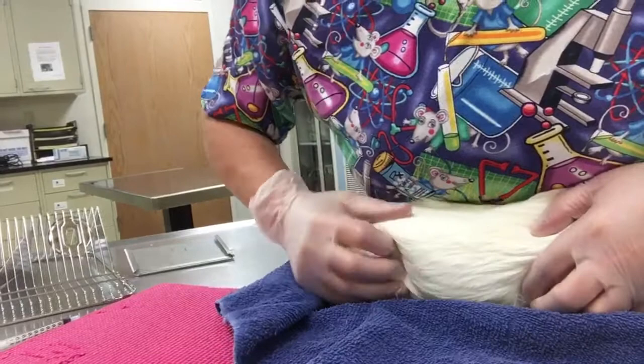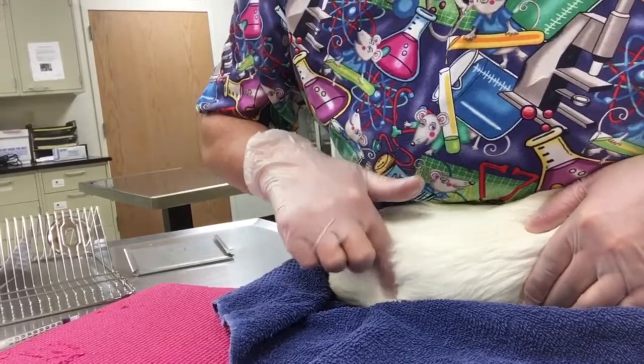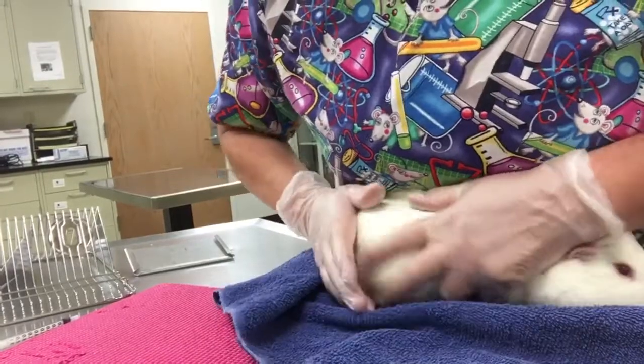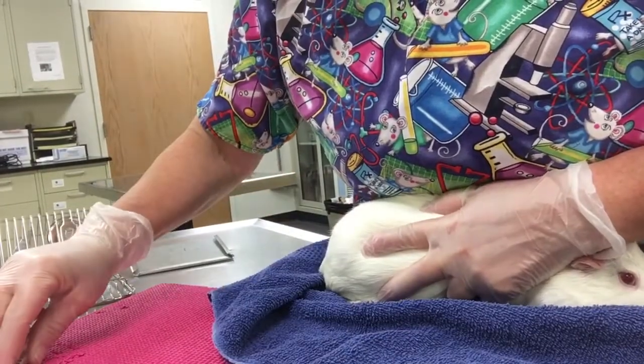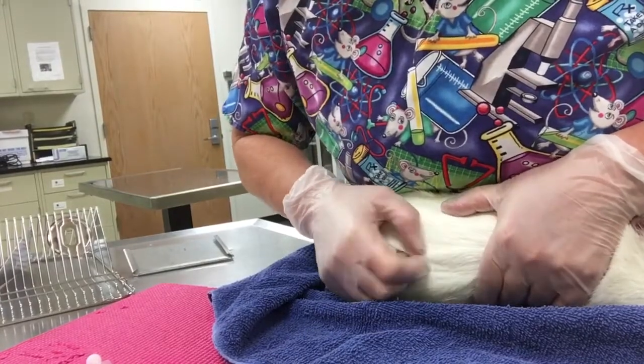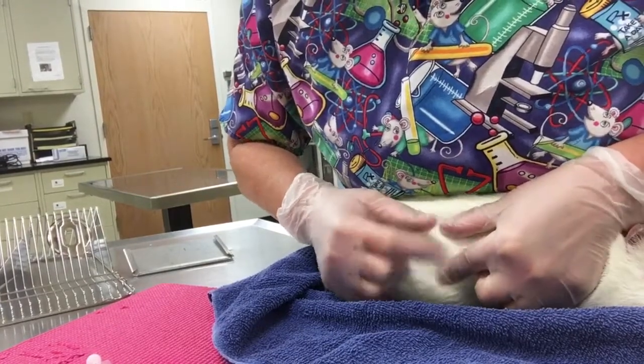I'm going to kind of stretch his body by getting my fingers in front of his stifle here and behind his shoulders here, and stretch him across my tummy in a horseshoe fashion. Then I will flatten out the skin, much like a rabbit.